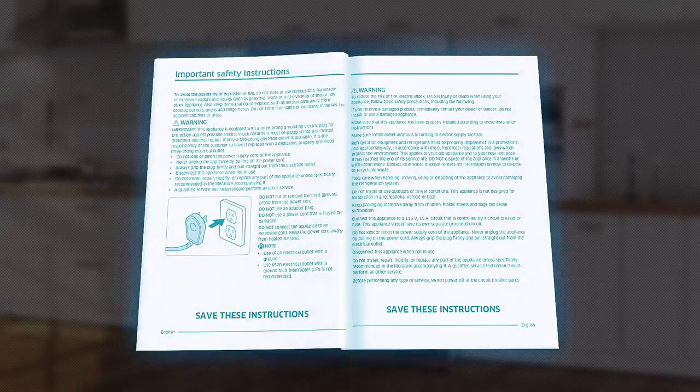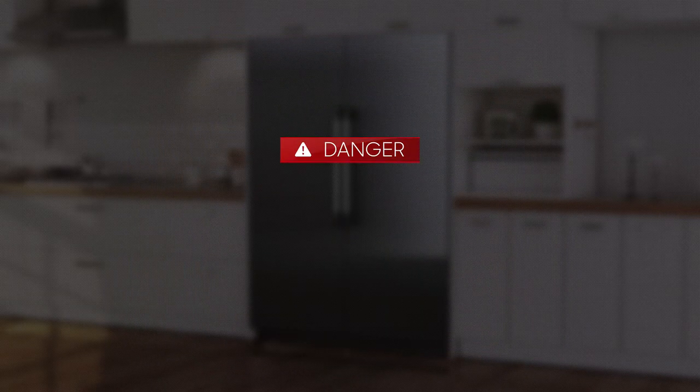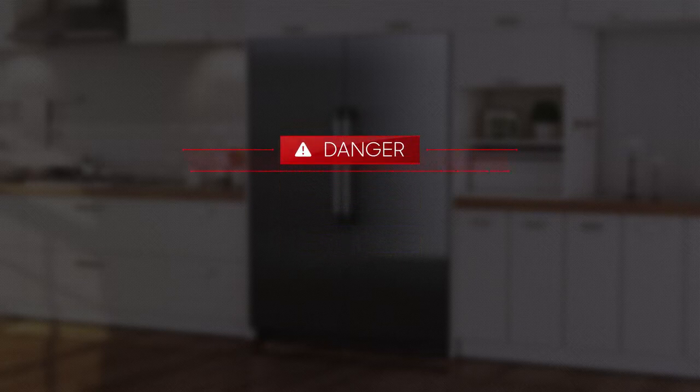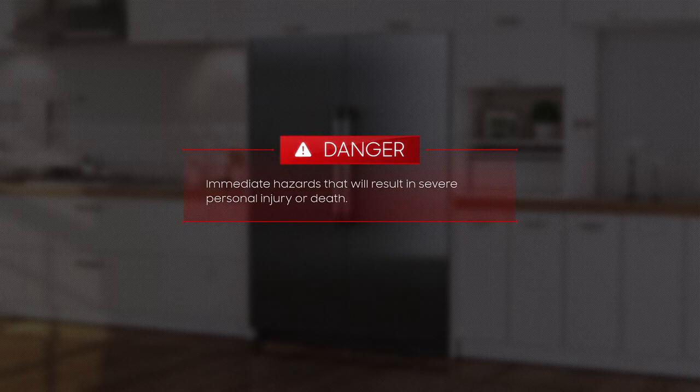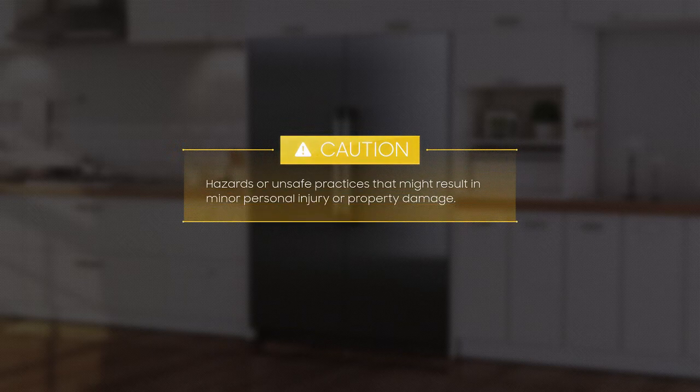You must read the installation manual for more information about safety. Three symbols or labels indicate danger, warning, and caution. These symbols should bring installers' attention to important points in the manual. Whenever you see these symbols, read the message carefully before moving forward. Danger indicates immediate hazards that will result in severe personal injury or death. Warning indicates hazards or unsafe practices that could result in severe personal injury or death. Caution indicates hazards or unsafe practices that might result in minor personal injury or property damage.